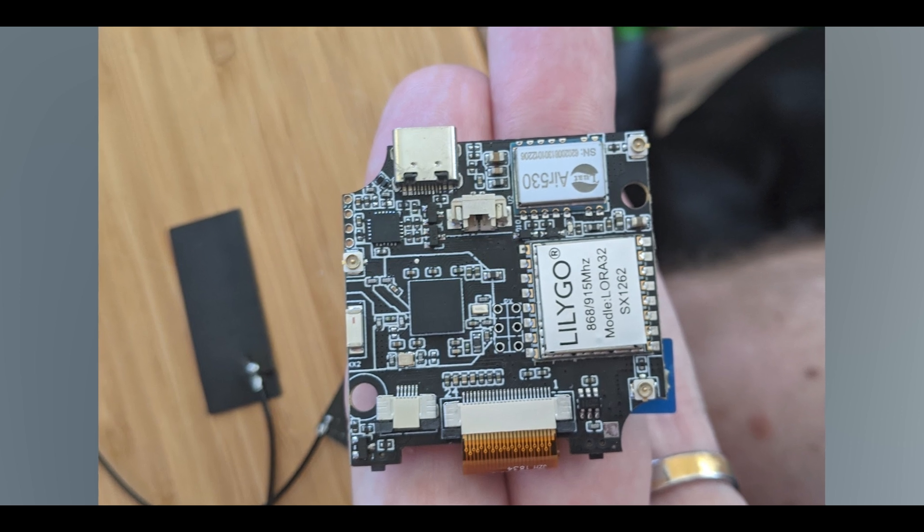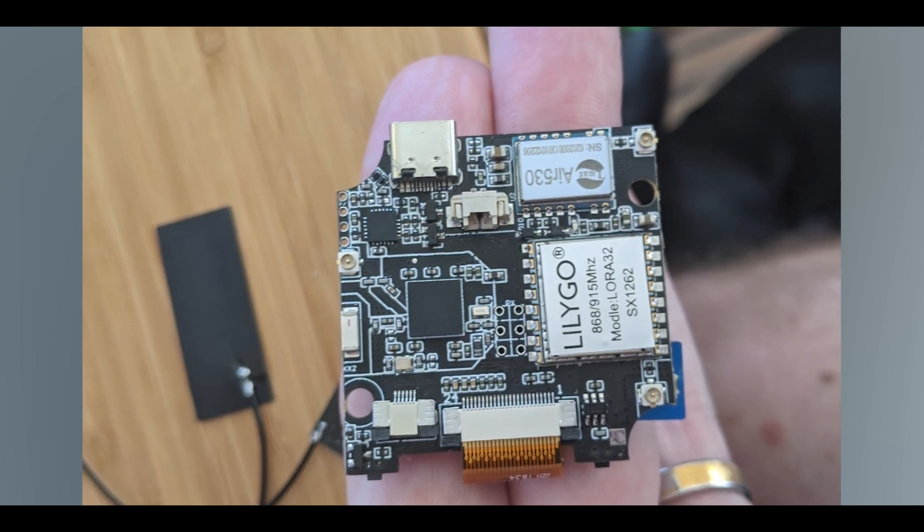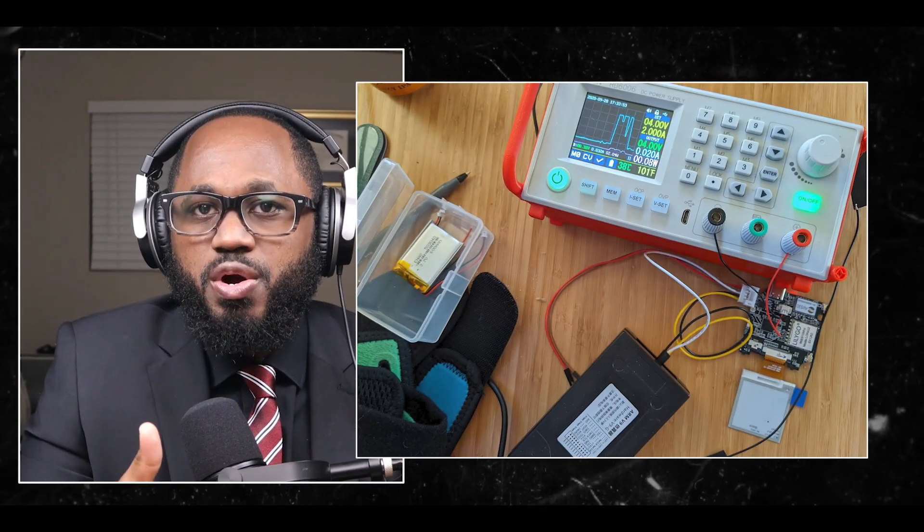Remember that these methods can help but are not always 100% reliable. The most accurate way to verify is by actually testing data transfer between devices. If you need to distinguish between multiple cables, consider labeling the ones you've confirmed to work for both charging and data transfer.